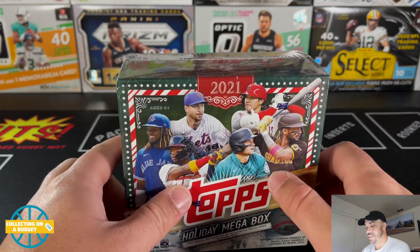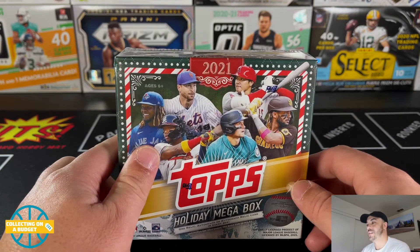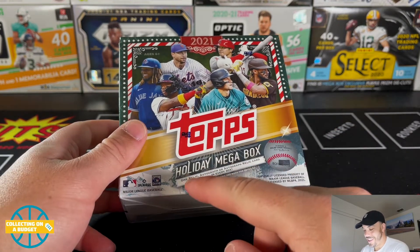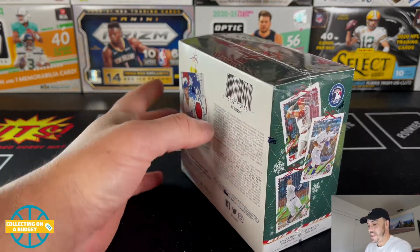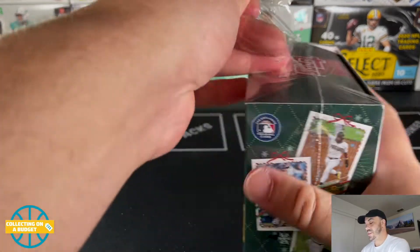The holiday experience is in full effect for sure. Got a mega box here of Topps Holiday. I opened one from this year so far and got a crazy rookie auto — it was so dope. If you haven't seen that, definitely go back and check that one out. I also opened a box of 2020 and pulled a relic card. There's one relic autograph in every single box, which is pretty great considering these are only $21 — one of the few products that stayed at last year's price.